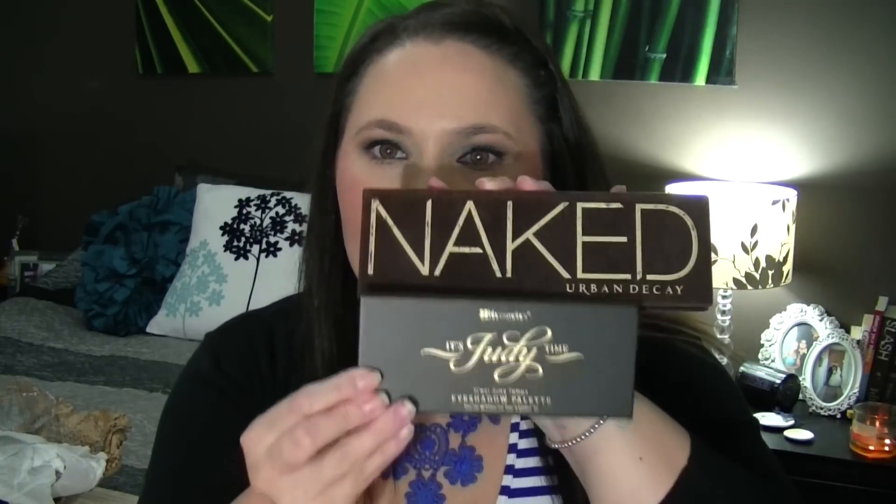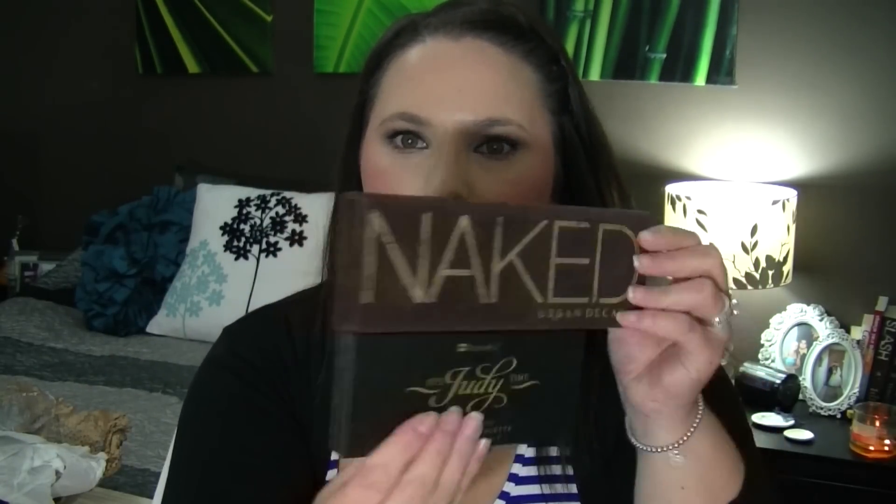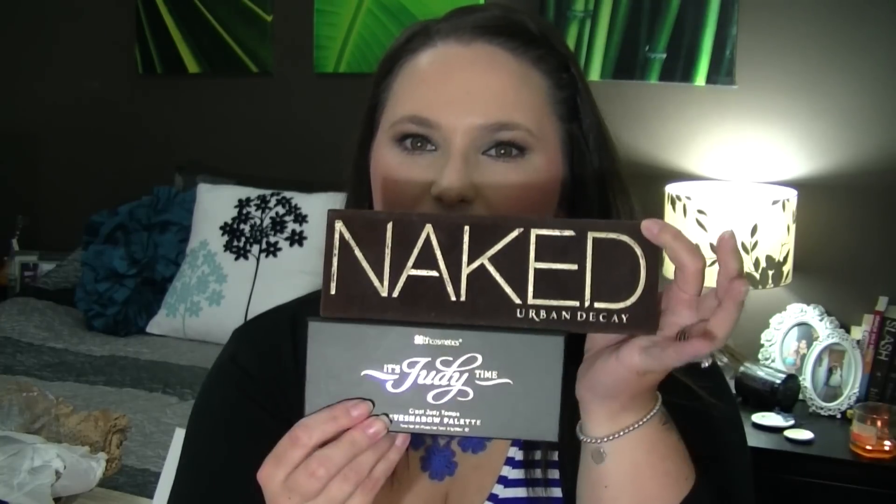I was surprised at the size — I did think it was going to be bigger. I'll compare it to the Naked palette just to show you guys: that's the Naked and that's the It's Duty Time. I always feel like everyone has a Naked palette so it's a nice way to compare. To be honest though, sometimes I find the Naked palettes a little awkward because of how long they are. I much prefer eyeshadows in a rounder shape because I want to feel like I'll actually finish them one day — those long ones feel like they'll take a hundred years.